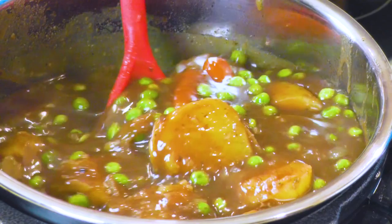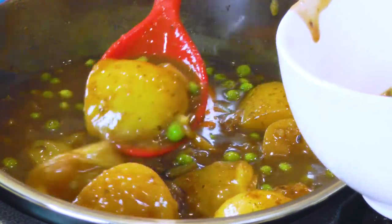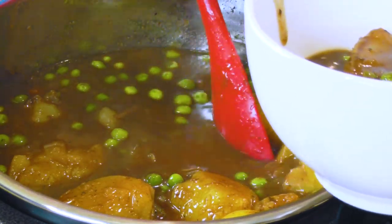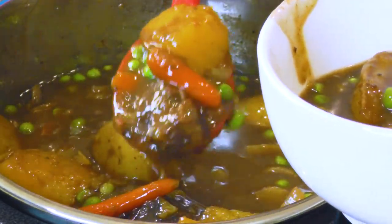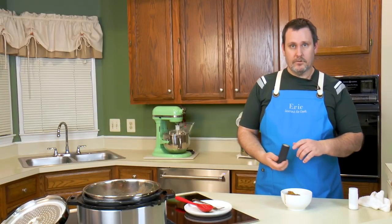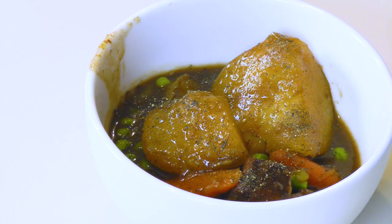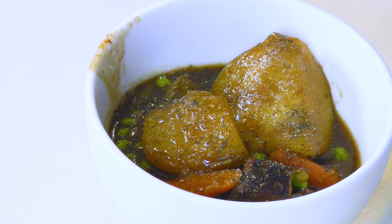We're going to go ahead and serve a little bit of this up. Amy's not really a big beef eater — she doesn't like big chunks of meat — so I'll have to eat the bulk of this myself. But she does like the gravy, so she's going to make some rice and steal some of that, maybe a potato too. Let's dig down to the bottom where the meat is. After a little pre-tasting, we noticed it just needed a little seasoning — some salt and pepper.